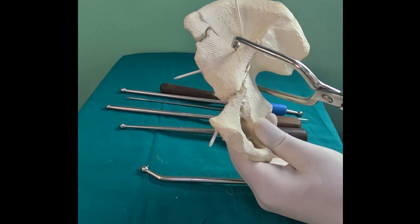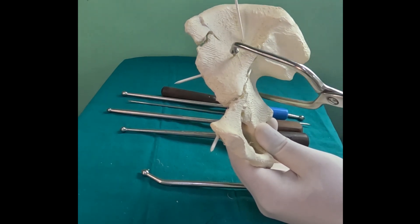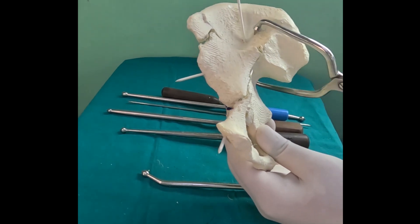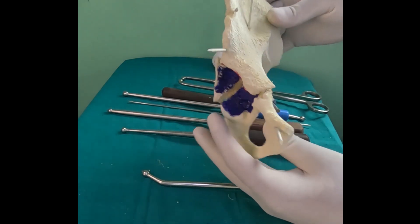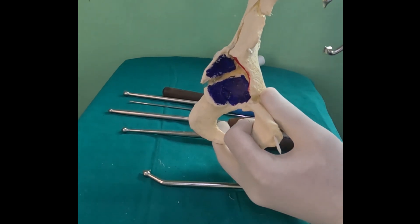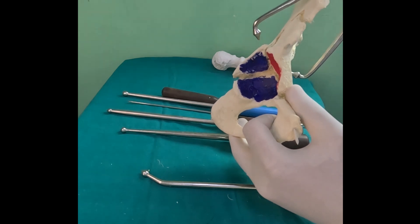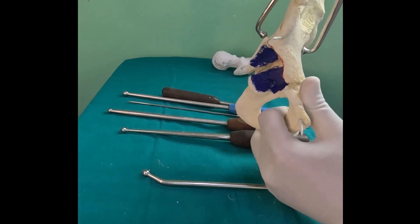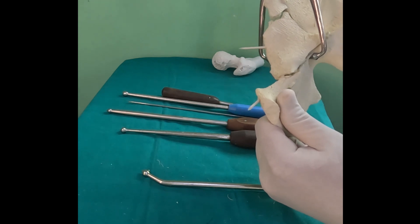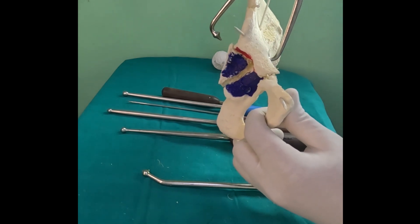In this type of fracture, if you can get your reduction clamp into the greater sciatic notch, it gives you excellent force to achieve reduction. The superior prong is placed such that after getting the reduction you can still slide your plate. If you use the anterior superior iliac spine osteotomy, you can slide the prongs just next to the osteotomy area, advancing them to an area of strong bone to get a very nice reduction from both the inner and outer sides. Indirect passage of reduction clamps is also a valuable technique.